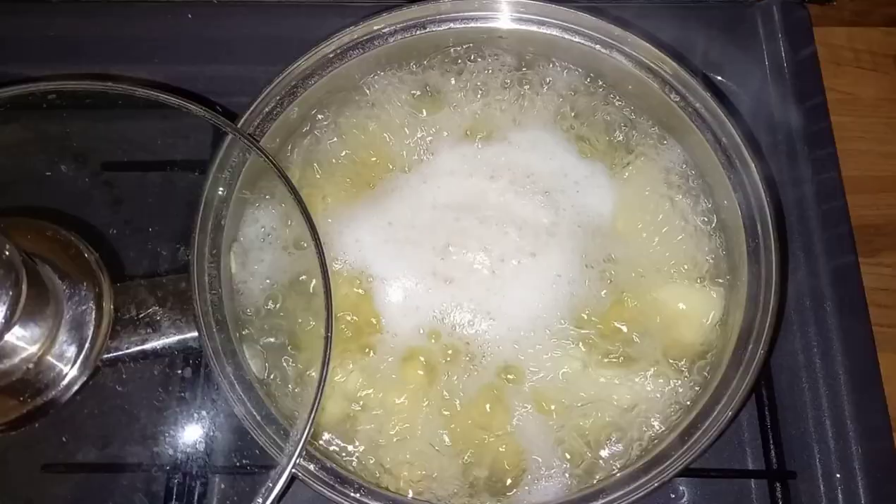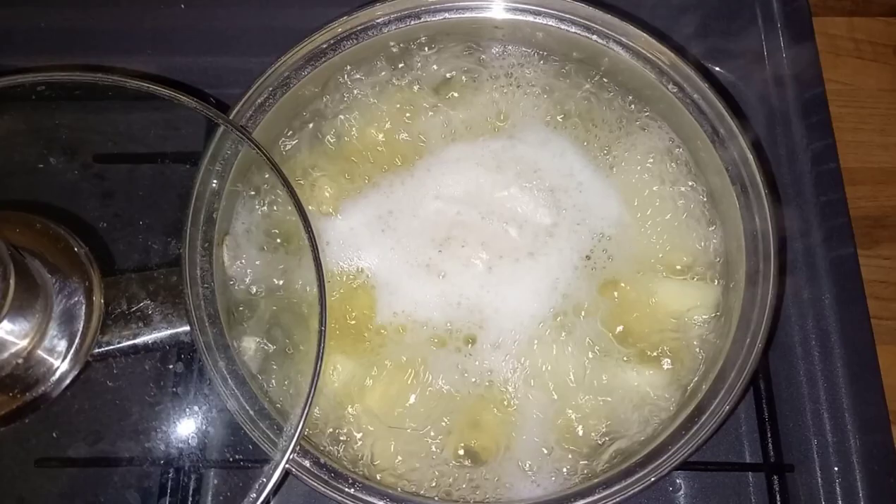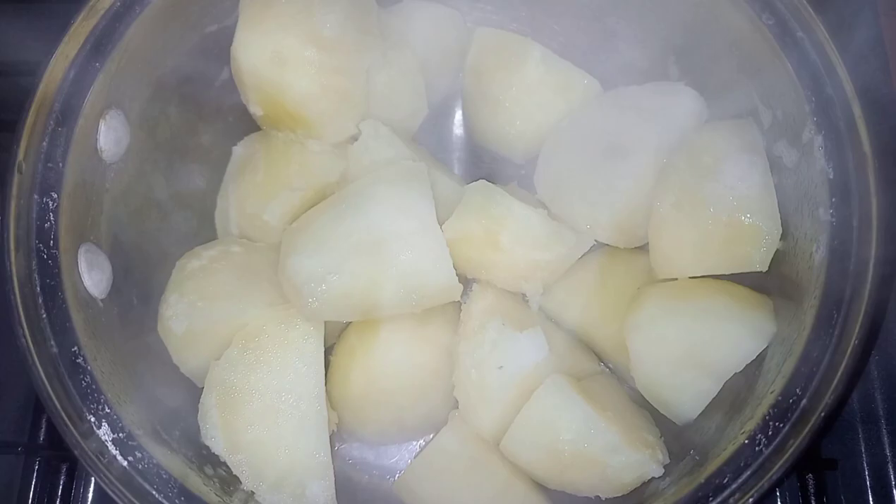We start this cook off indoors while our turkey is cooking, where we parboil our potatoes. I've peeled them, chopped them to your desired size, and put them into boiling water. I boil my potatoes for seven minutes - I pour water from the kettle so it's already hot, and when it gets to a rolling boil that is when I start my seven minute timer. That gives me enough tenderness on the outside so we can get them fluffy but they're not overly falling apart.